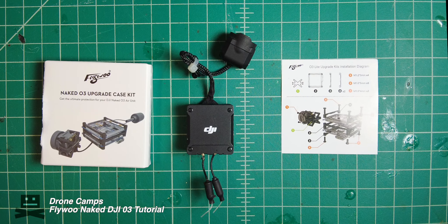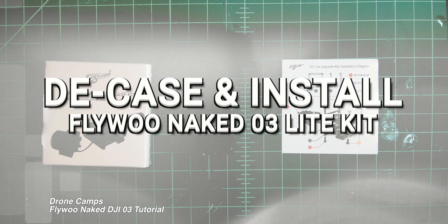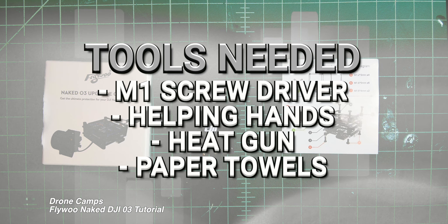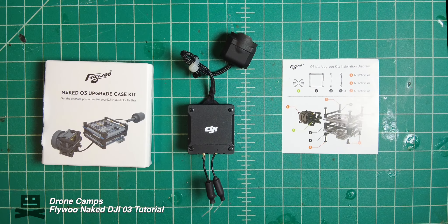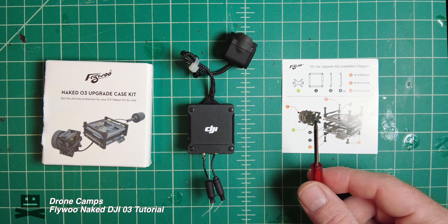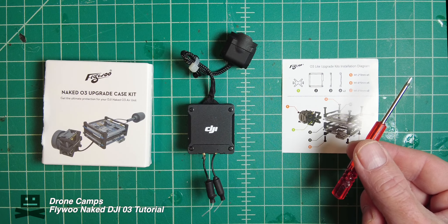Hey guys, welcome back to the channel. If you wanted to know how to decase your DJI O3, we're going to do a tutorial today — you guys asked for it so here it is. Before you start this tutorial, make sure you have a nice workspace so you don't drop any super small M1 screws, as well as a super tiny screwdriver for this job.